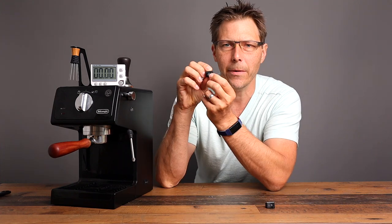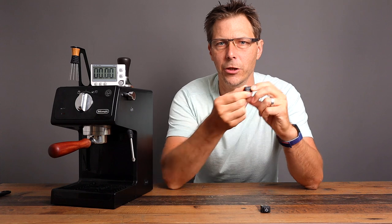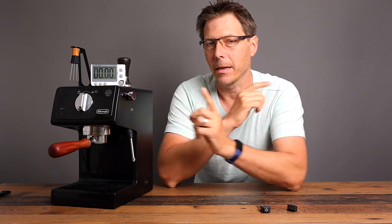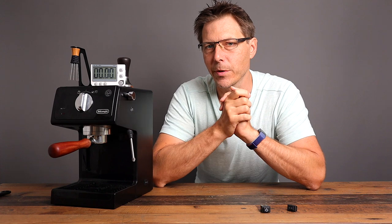Today we are going to replace the included momentary contact switch of the ECP series in Europe with a rocker switch like this one here, so that this will stay on for more than 10 minutes. I'm not recommending that you do this — take this for entertainment purposes only.